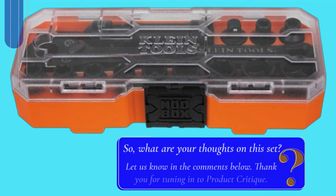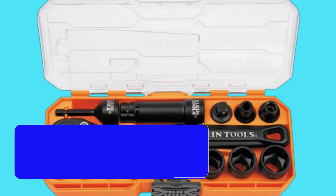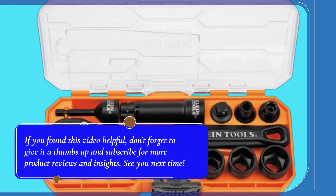So, what are your thoughts on this set? Let us know in the comments below. Thank you for tuning in to Product Critique. If you found this video helpful, don't forget to give it a thumbs up and subscribe for more product reviews and insights. See you next time.